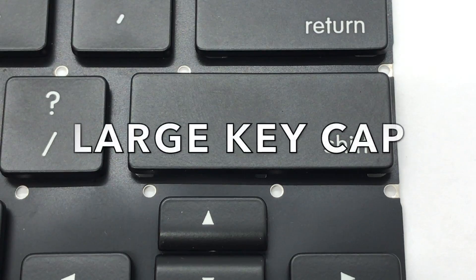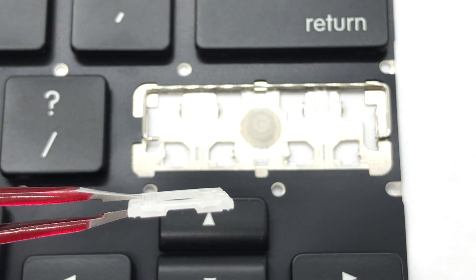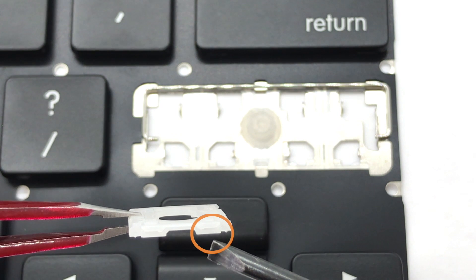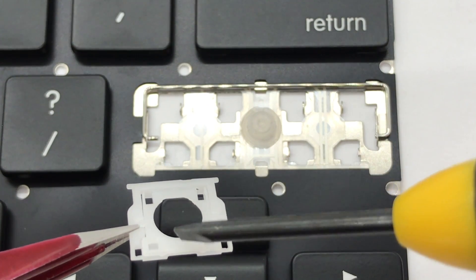In this video, we will show you how to install a large keycap. To install the hinge, there are two ways to know that the hinge is correct side up. One, the bottom of the outer hinge will lay flat against the keyboard. And two, when you tap down on the back of the inner hinge, the front will flip upwards.